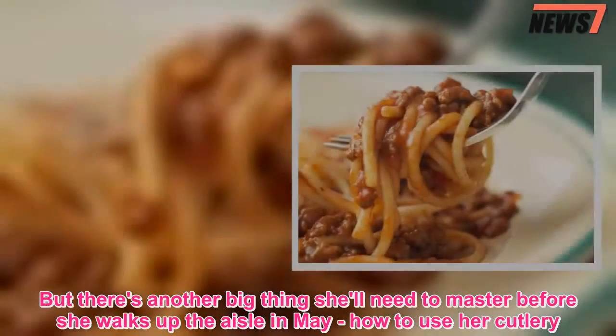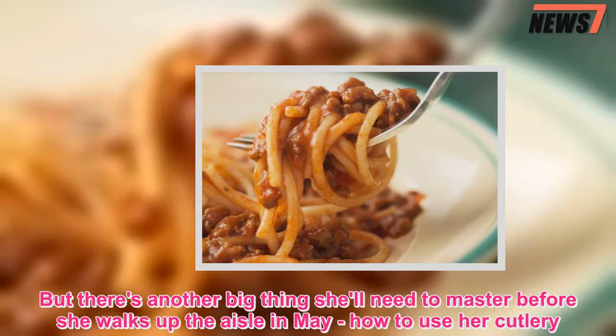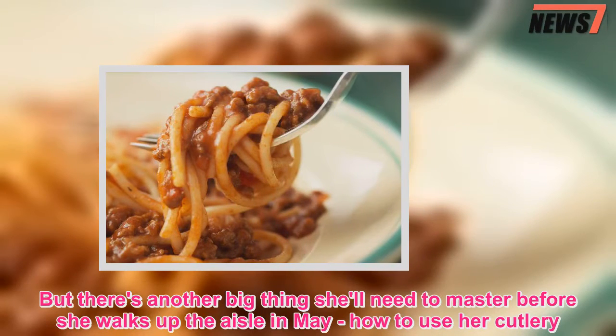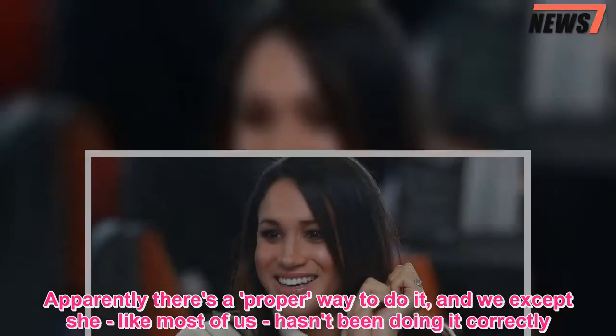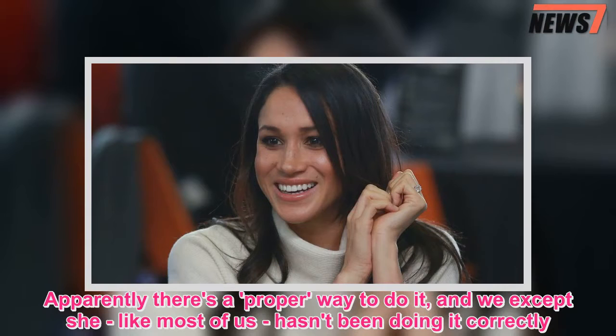But there's another big thing she'll need to master before she walks up the aisle in May: how to use her cutlery. Apparently there's a proper way to do it, and we accept she — like most of us — hasn't been doing it correctly.